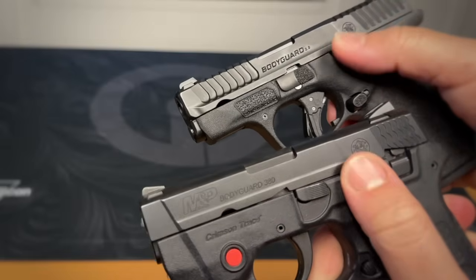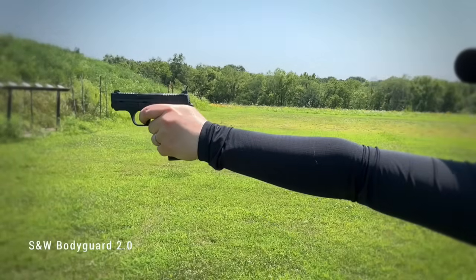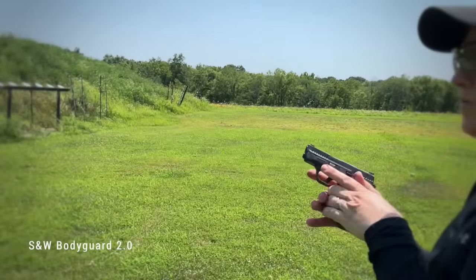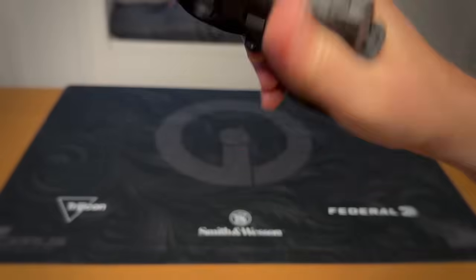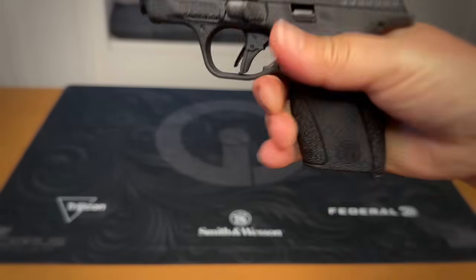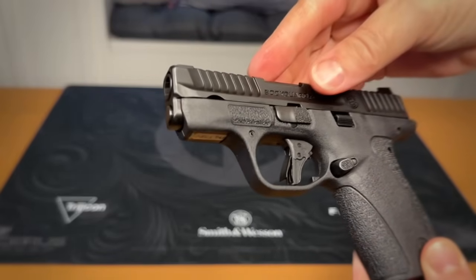Think of this pistol as more of an M&P Shield design in the location of the controls, and the slide stop is more substantial than the 1.0. The grip is a little bit larger, but in the best of ways — where the Bodyguard 380 felt tiny, this just fills my hand very nicely. It's a bigger grip that makes the shooting and gun-handling experience better, especially for reloads. The mag button is better located for easier reach, has a nice amount of texture, and it's reversible for left-handed shooters. The takedown lever also has some texture to it.